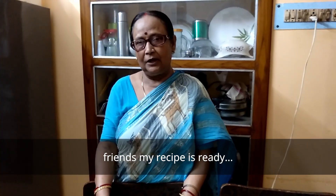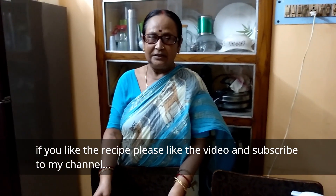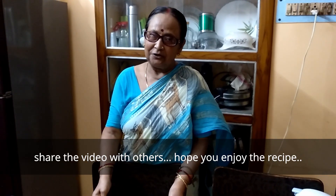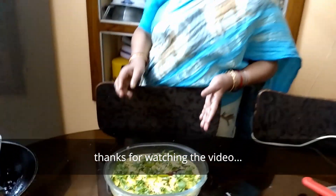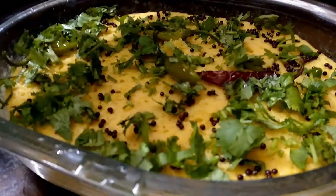Please like and subscribe and share the video.